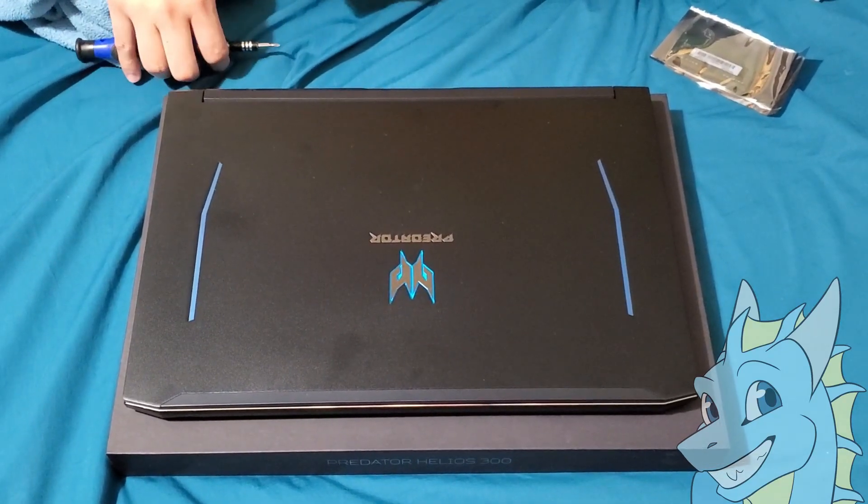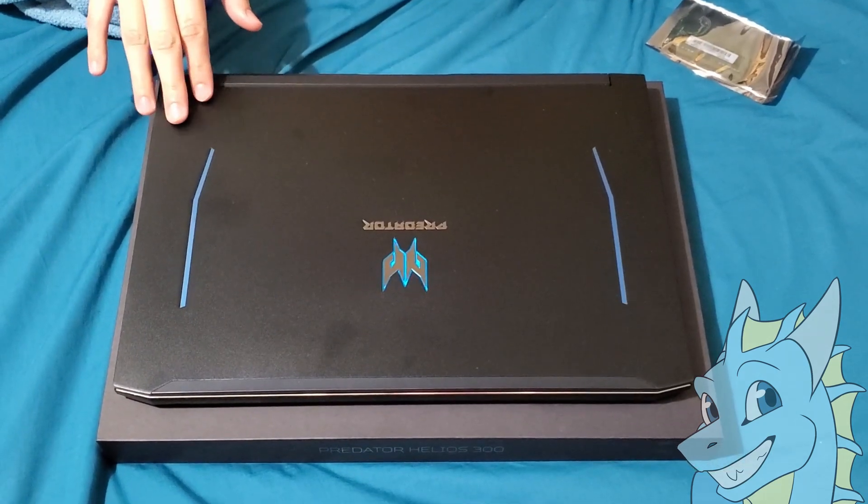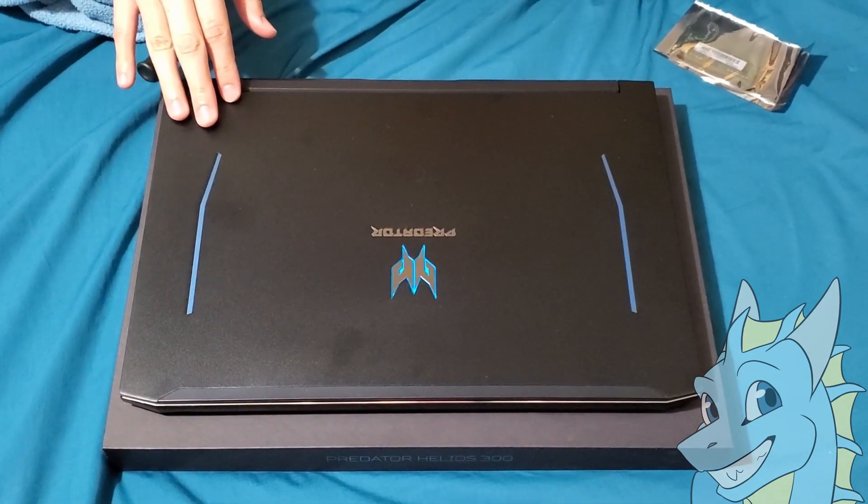Hello everyone, this is Cloudsaur. On today's video I'm going to teach you, in this model of Predator Helios 2019, how to install an additional stick of RAM.